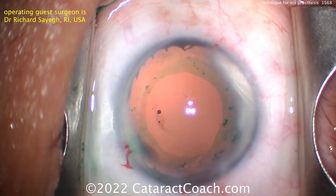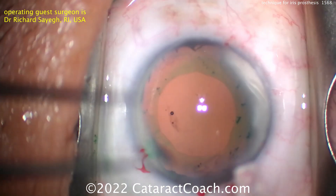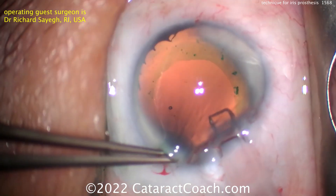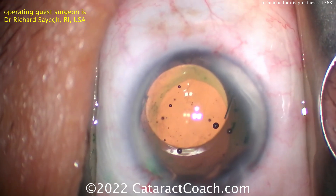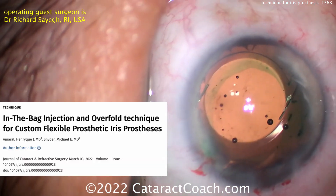A capsular tension ring was just placed inside the capsular bag. Now coming up is the IOL. This patient had some sort of traumatic experience previously, resulting in loss of iris tissue. Here comes the lens — it looks like a three-piece silicone lens, a soft port lens from Bausch und Lomb going into the capsular bag, centered nicely. And now, ready for the iris prosthesis.